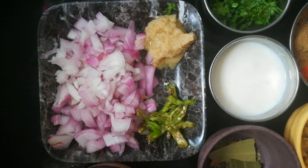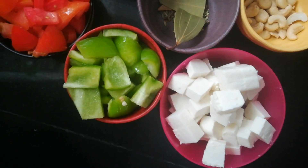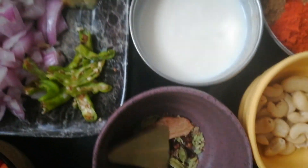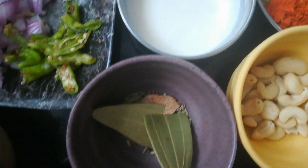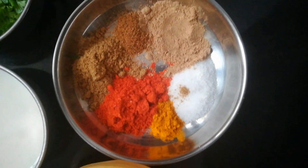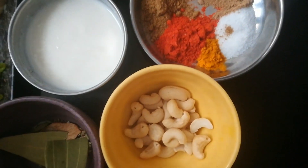For this, I am taking onions, ginger garlic paste, chillies, capsicums, tomatoes, 200 grams of paneer, cashews, 1 cup of curd and whole garam spices along with soomph. Instead of powder, I am using all the spices directly. Coriander leaves, salt, aam chur, chaat masala, jeera powder, dhania powder, turmeric and red chilli powder.